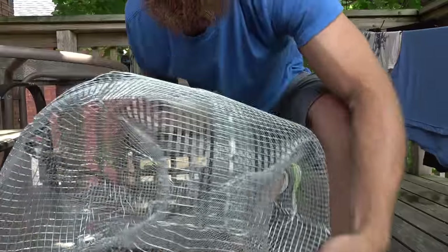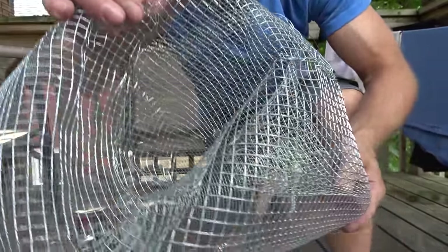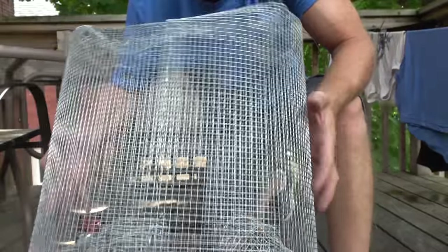I want to do a shout out to Bob Hansler — a big fan of his channel. I recently talked to him over email and asked him if I could borrow his crayfish trap idea. We call them crayfish in Canada. He said you're welcome to do it, and I said I would post a shout out for him on my channel because I'm a big fan.